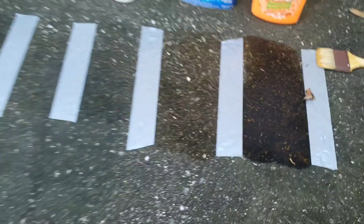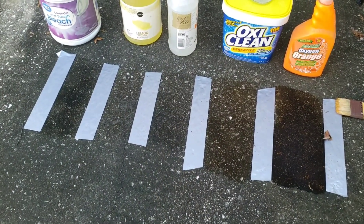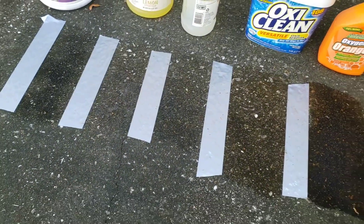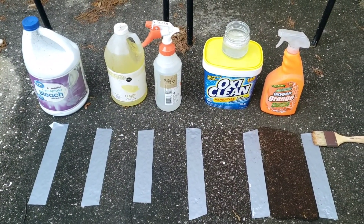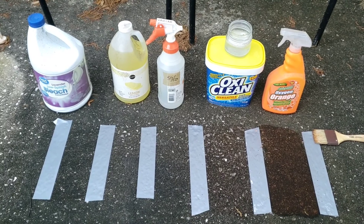This is about 20 minutes in — no big changes yet. The ammonia area just looks more dry than clean. I'll check back in a little bit. After about two and a half hours, still not a big change. I'll check back later.